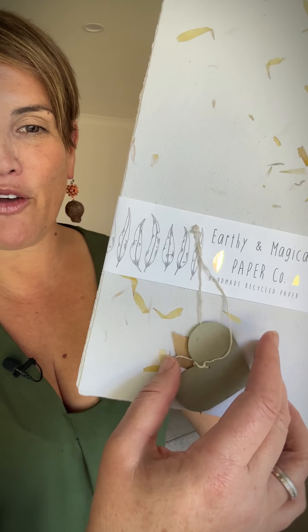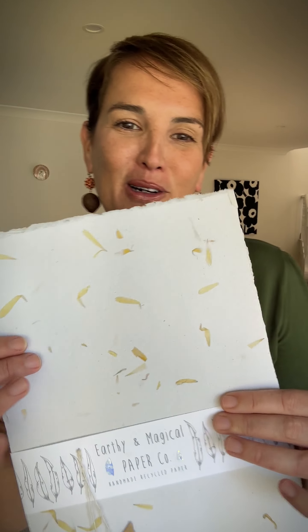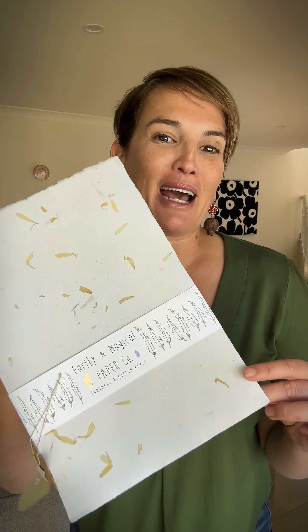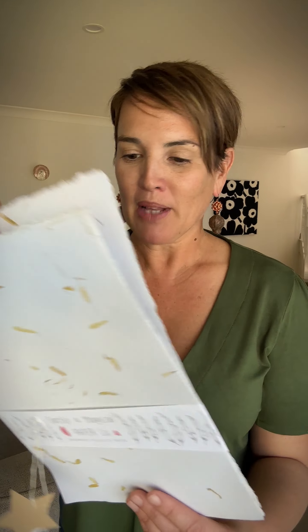She's also got some of her paper tags hanging here, and I love that Marigold mentioned it's her dream to have a paper-specific garden where she can pick out all the bits and pieces she wants to make her paper.